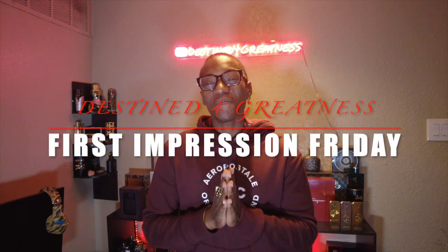What up YouTube, D4G here banging out another video. Y'all know what it is — First Impression Friday. I got a new fragrance that I'm bringing y'all today from the house of Armaf. This is one that I have told y'all about for a little while now and I was finally able to get my hands on it, so let's go ahead and talk about it.